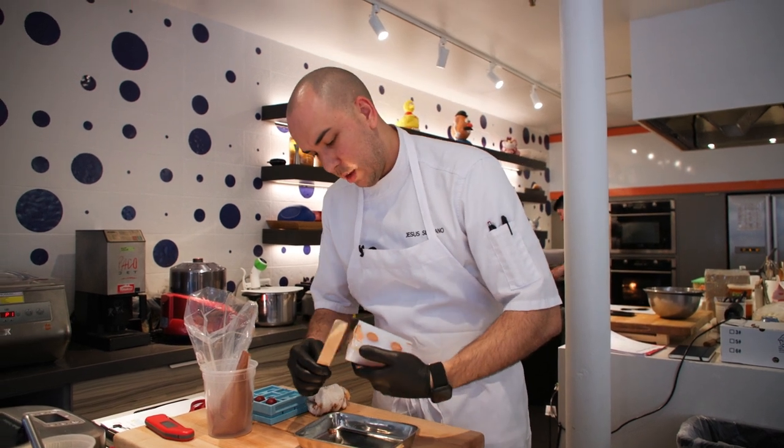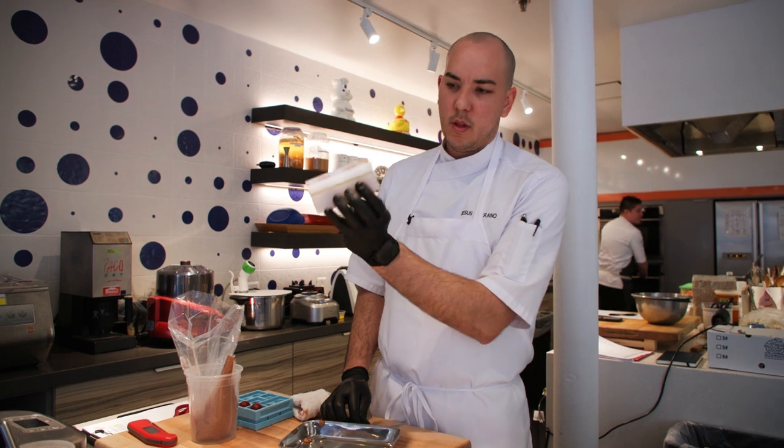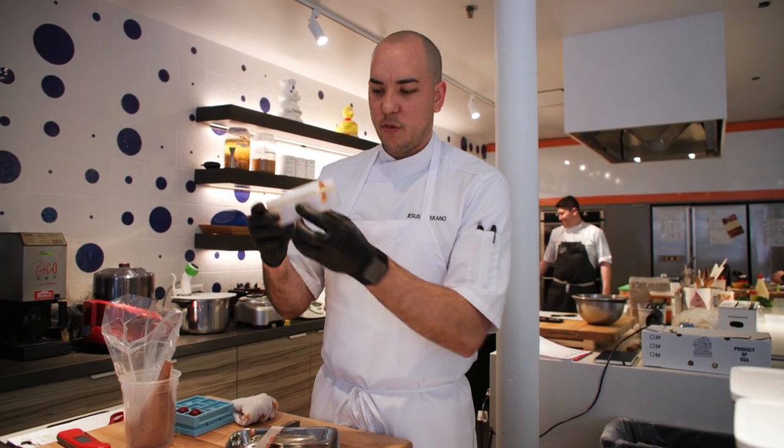We have to let this set — I would say 12 hours minimum. Open it and we'll see what we get.